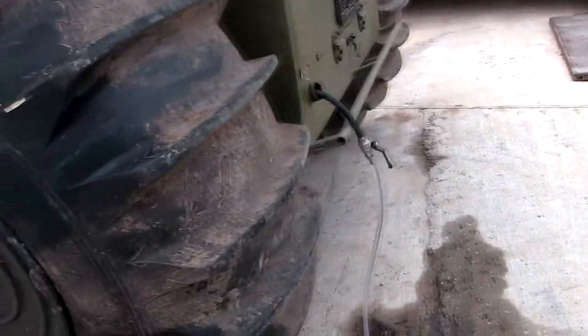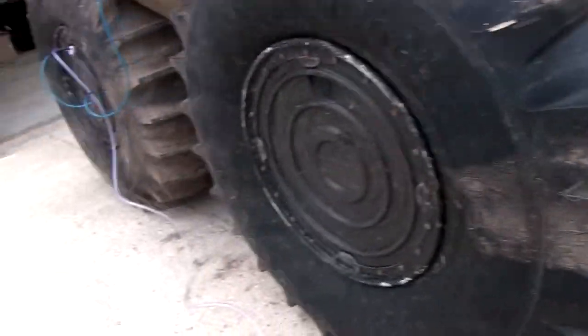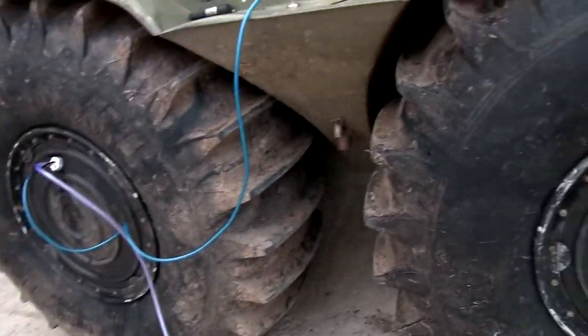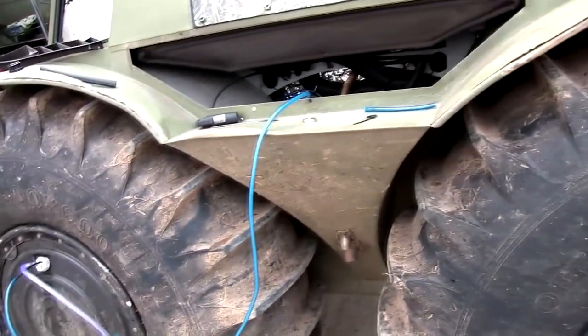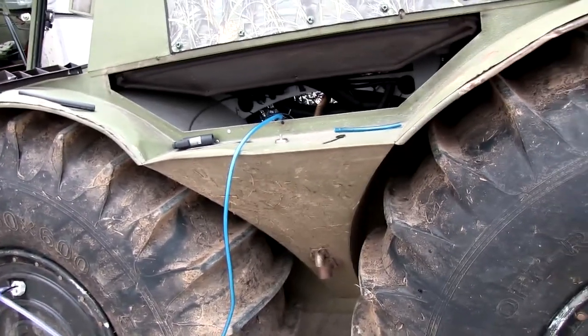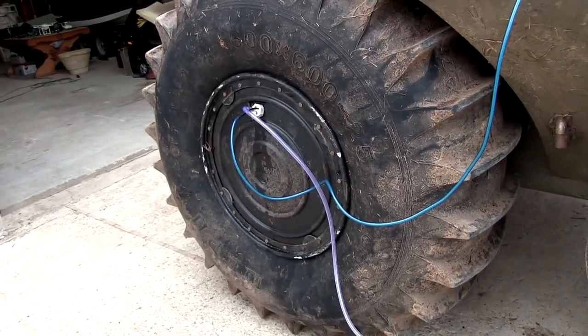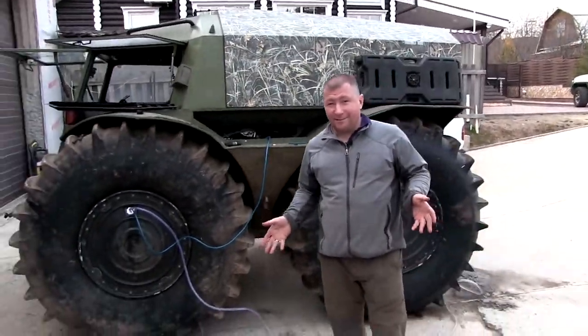That's it, guys, refueling is over! Probably 3-4 minutes passed and we pumped 20 liters. Maybe not so fast, but no need for electric pumps — 100% reliable, all is clean. Look, I have not poured anything on myself. Bye!